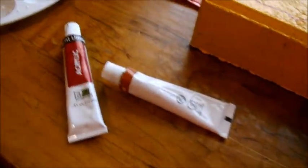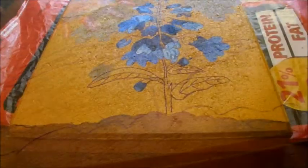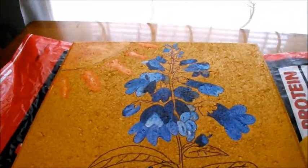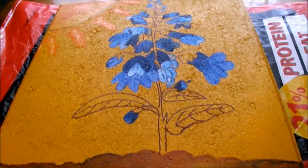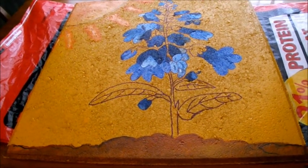I'm going to go ahead and work on the dirt. I'm using yellow ochre, some burnt sienna, and some burnt umber and we'll start on that. That is what the dirt looks like for the base coat. I'm going to let everything dry so I don't end up with paint all over my arms, and later we'll go back and do some of the stem and a little bit more detail work.